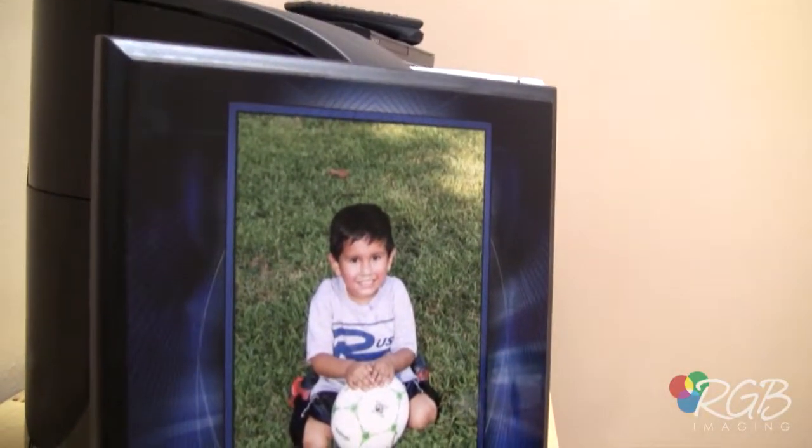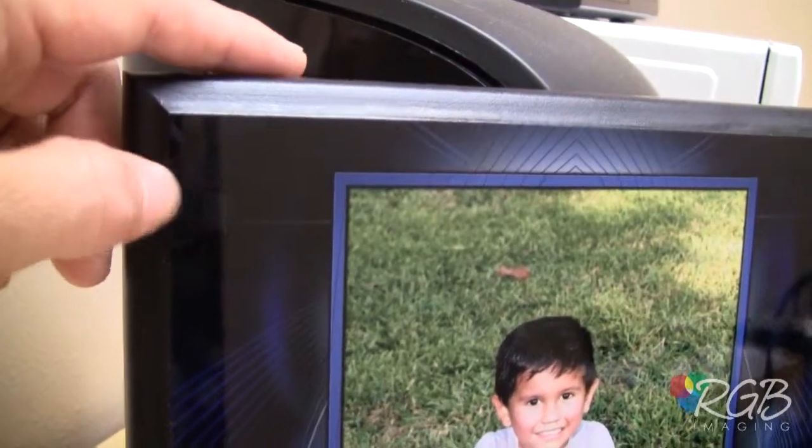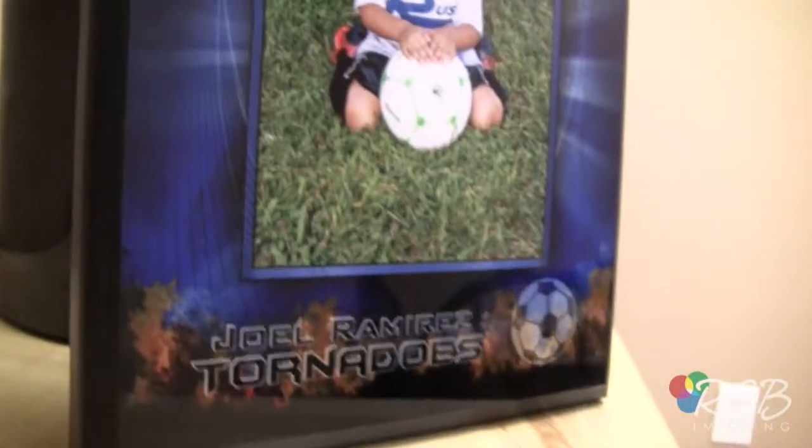Alright, let's take a look at one of these acrylic plaques we've got in. This is an 8x10 size. It's fully finished — you see here, it's one piece. It's really glossy, really high quality. It's got some neat graphics.